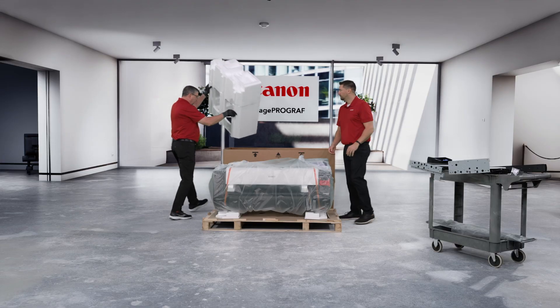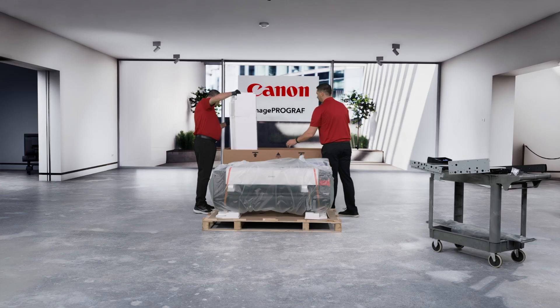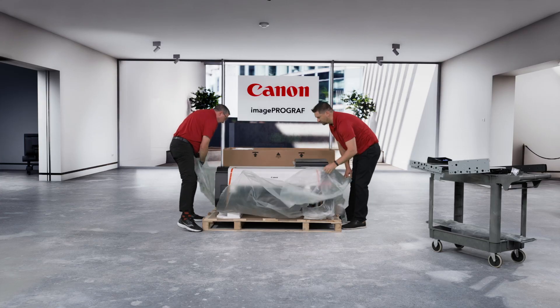Once everything has been removed, you can start removing the protective packaging from around the printer and the packaging supports that the printer sits on. Next, unwrap the plastic that is around the machine.